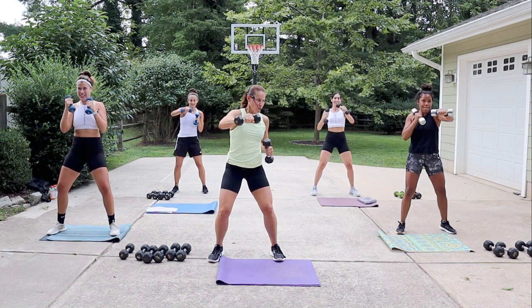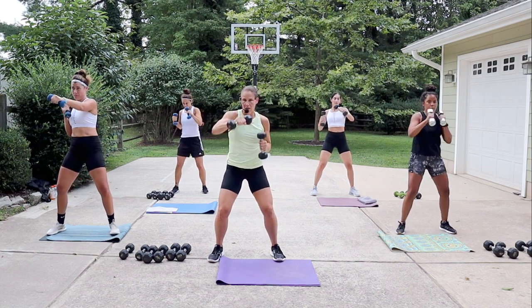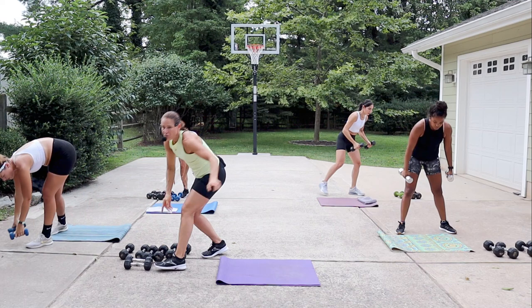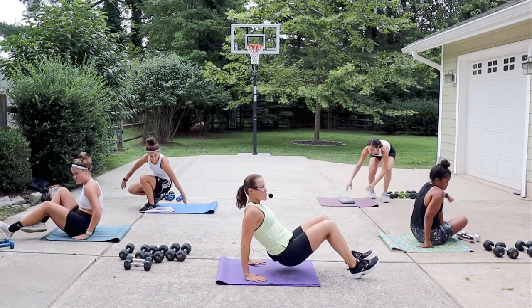Punch it out, pull it back. Two more seconds — weights down, give me some dips. Go in front, hands under shoulders, and you're gonna bend your elbows and press.